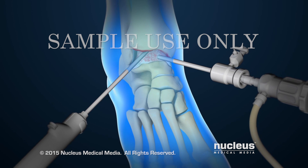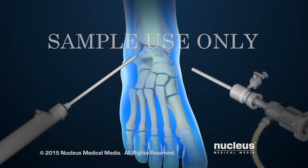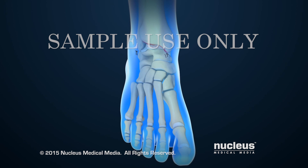Once the treatment is finished, the sterile saline will be drained out of the joint. The instruments will be removed and the incisions will be closed with stitches.